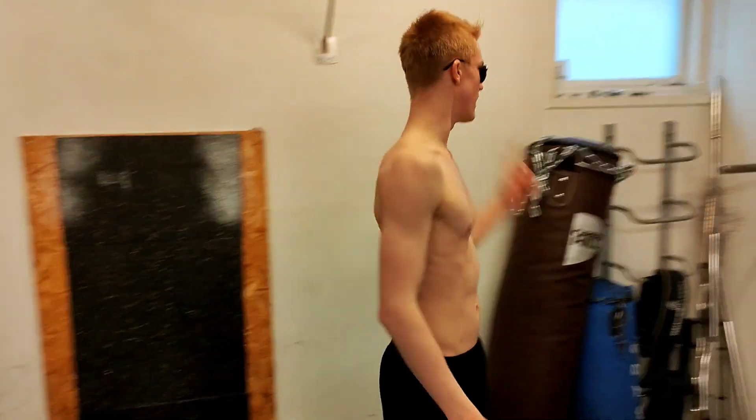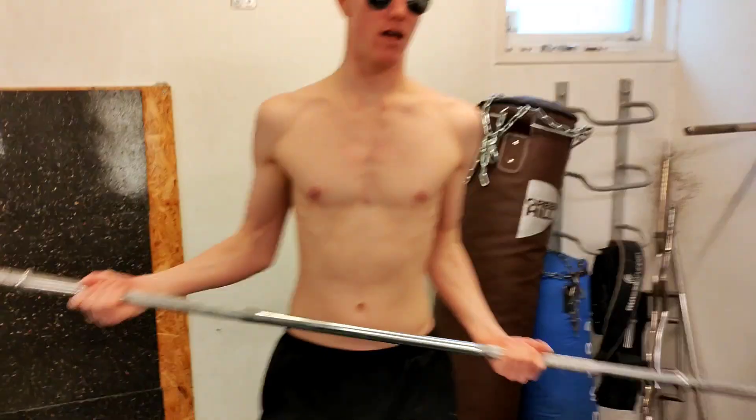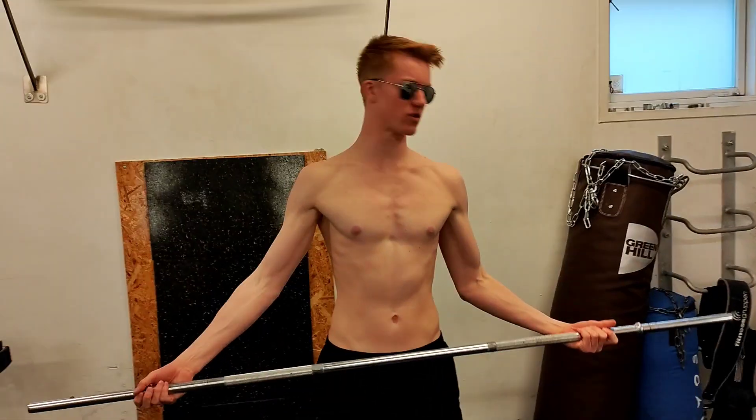On Top Gym Bros, today I'm going to show you a brand new exercise called Wide Grip Curls. First thing you need is a stick, and then after the stick, you just need to get your required amount of weight.